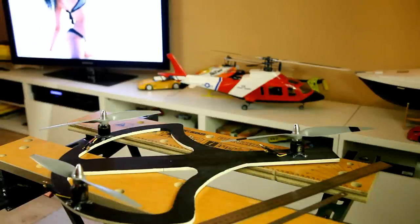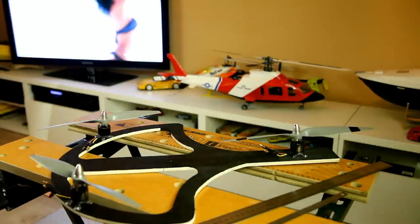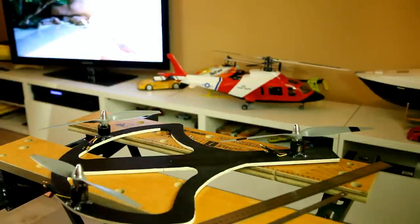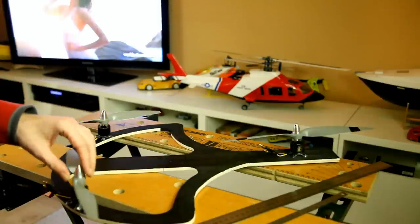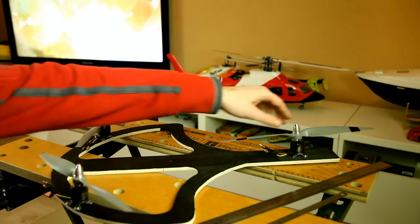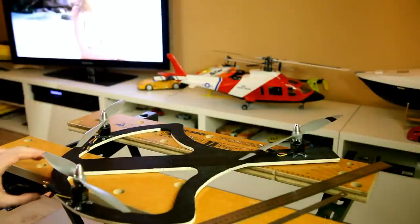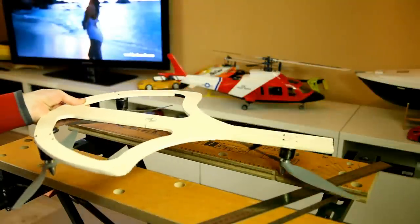On a quadcopter it's easy — if you have a symmetrical setup with all motors the same, the CG is placed in the middle of the frame. On a tricopter you have twice as much lift at the front as at the back: two motors at the front, one at the back. So how do you determine where the CG should be?